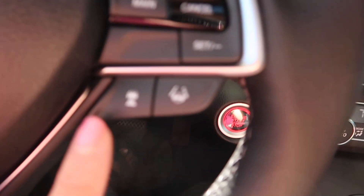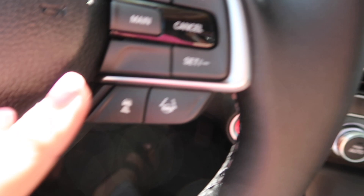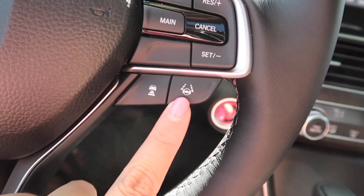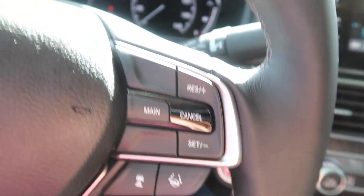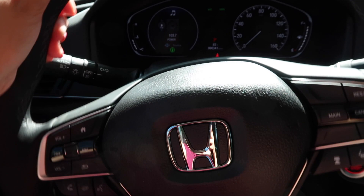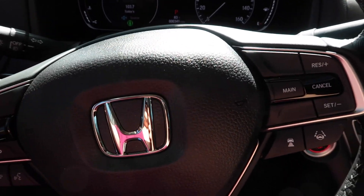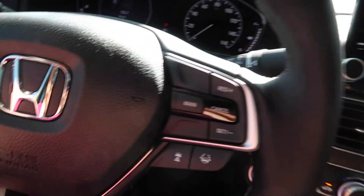That's something really neat about this car. This right here is the lane assistant — so if you're going off the road, like going towards the right, and it detects the line, you will feel your steering wheel tug. So that's really neat. This car has a lot of safety features in it, and that's what I loved about it.